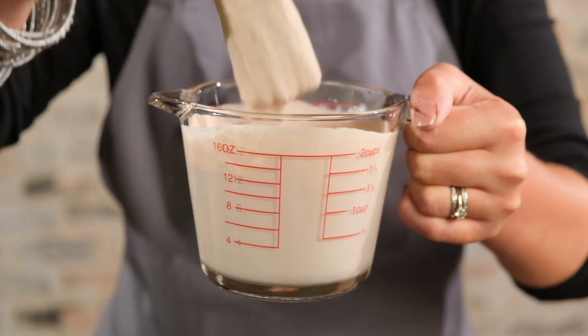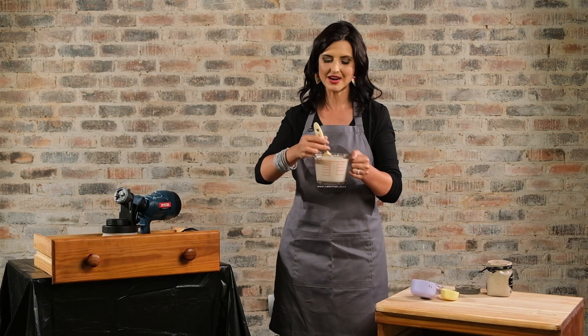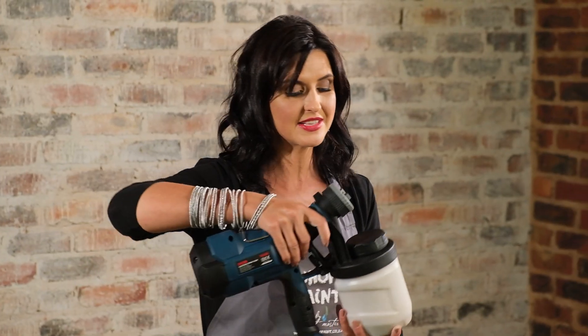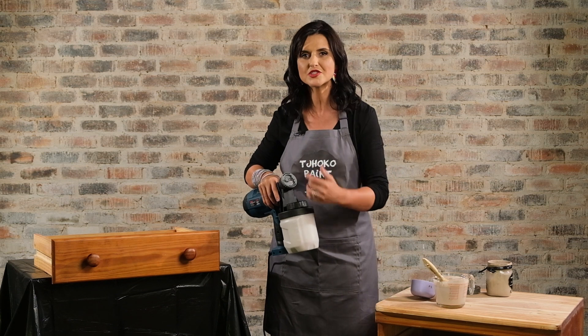I mix through well. Next, I'll be pouring this into my spray paint canister. I have done this already — it is filled with my paint.